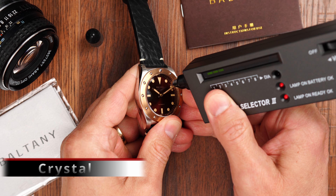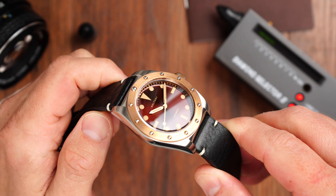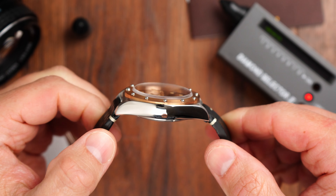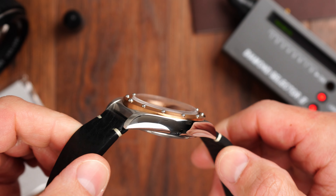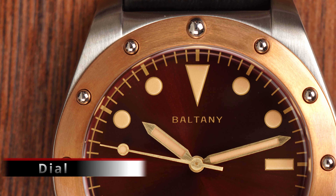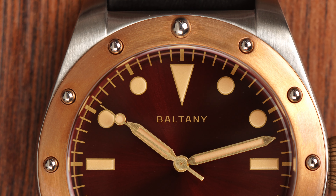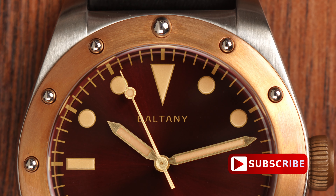I'm yet to see a Baltony watch that didn't have an impressive sapphire crystal, and this one is no exception. The crystal is raised and ever so slightly domed — it is double-domed, so there are almost no distortions when looking at the dial — and we have very effective anti-reflective coating. The legibility of this very good-looking dial is impeccable. The dial background has a rich burgundy color with a very nicely done sunburst effect, and even in very dull light this dial still looks nice and bright.